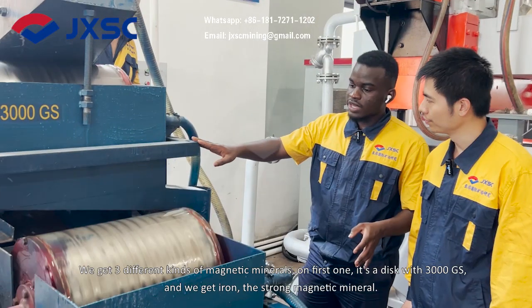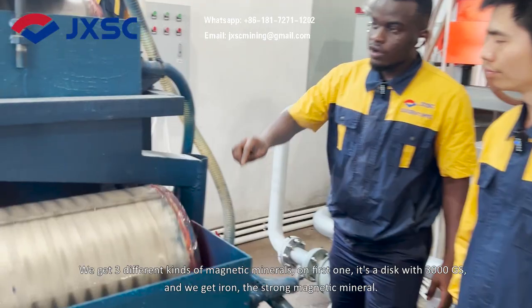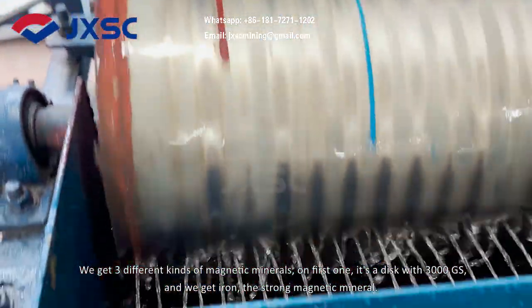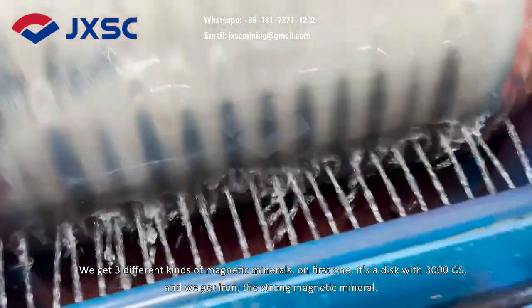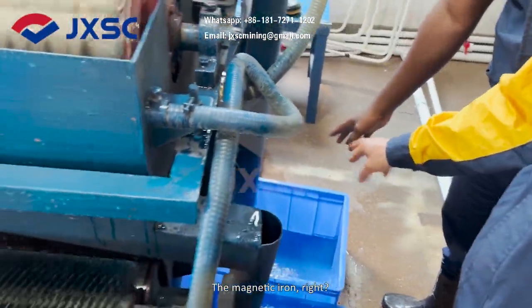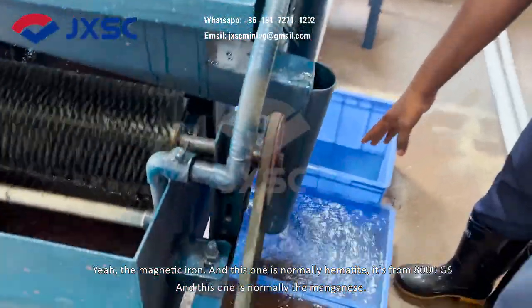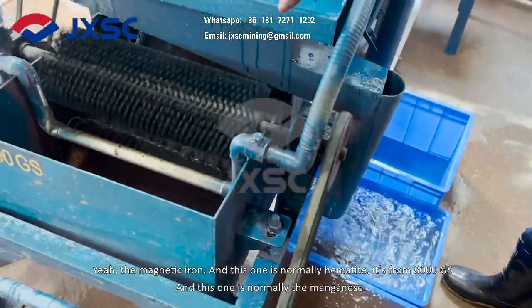We can get three different kinds of magnetic minerals. On the first disc at 3000 Gauss, we get the iron — the strong magnetic minerals, the magnetic iron. The second one is normally the ilmenite, at 8000 Gauss.